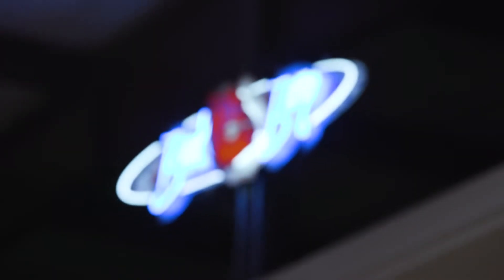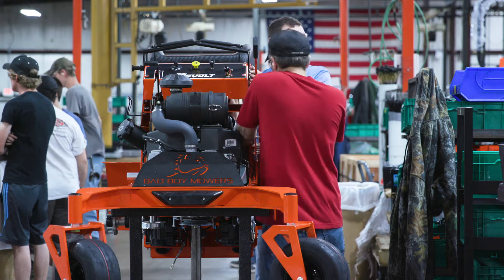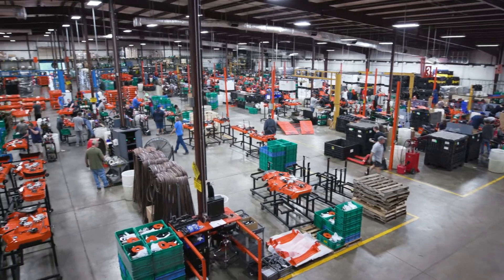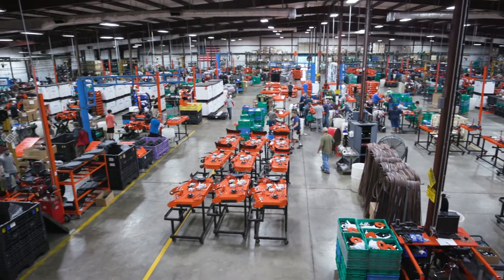If I were to describe the brand of Bad Boy Mowers, I would simply put it as this: it's the last mower you'll ever buy. Heck, I saw one the other day driving through town — still going. My first mowers we ever built. I think that's what separates us from the competition and makes us different.